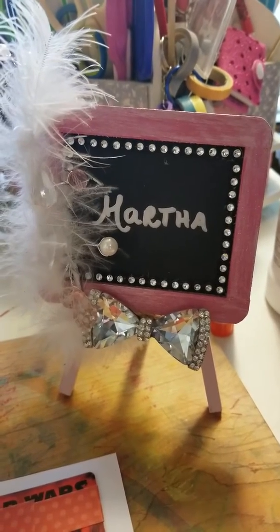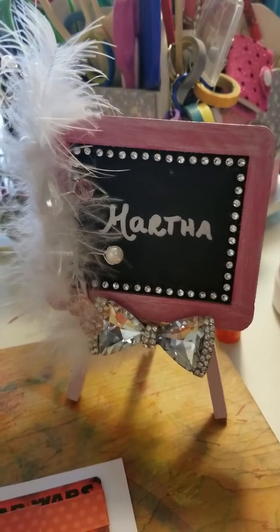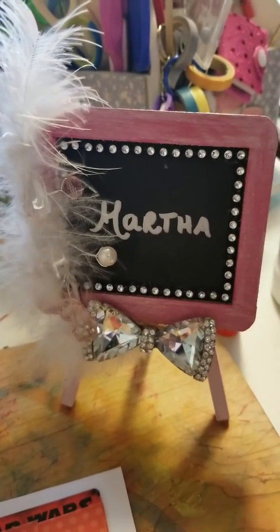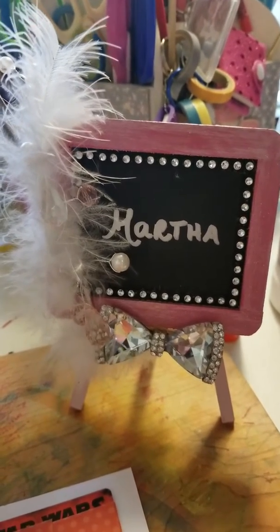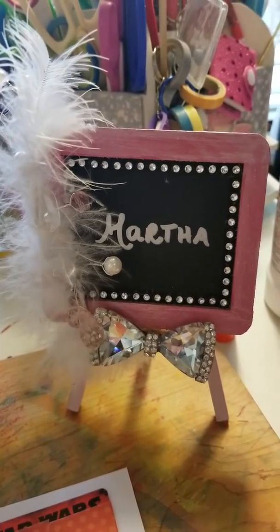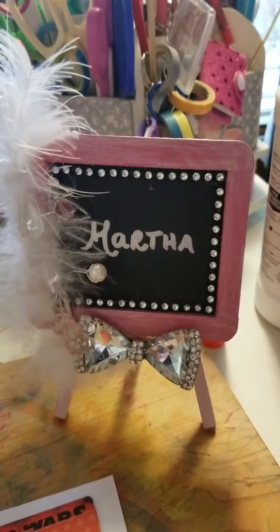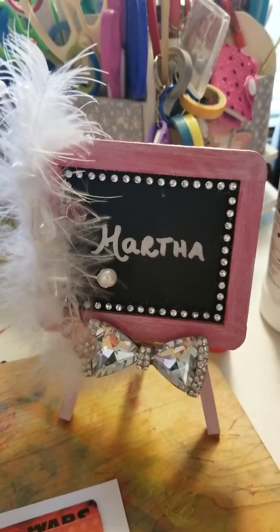Hello everybody, it's Martha and I'm coming to you today in order to hopefully be able to show you how to make it a little bit more simple for yourselves when you're trying to mail a swap that's not very big. For example, a washi swap that I'm currently doing, and I'm going to put everything in a letter envelope.